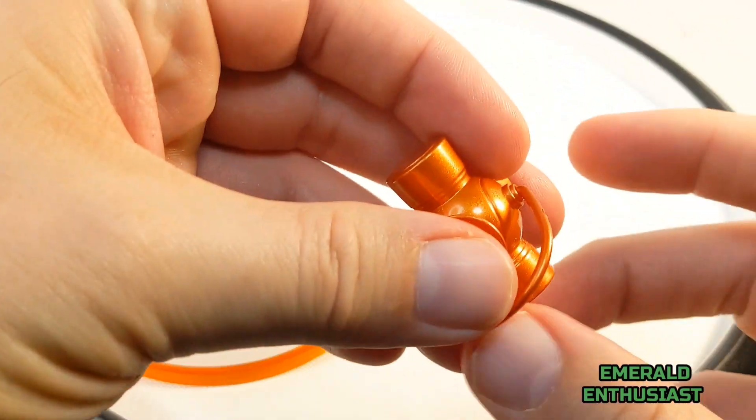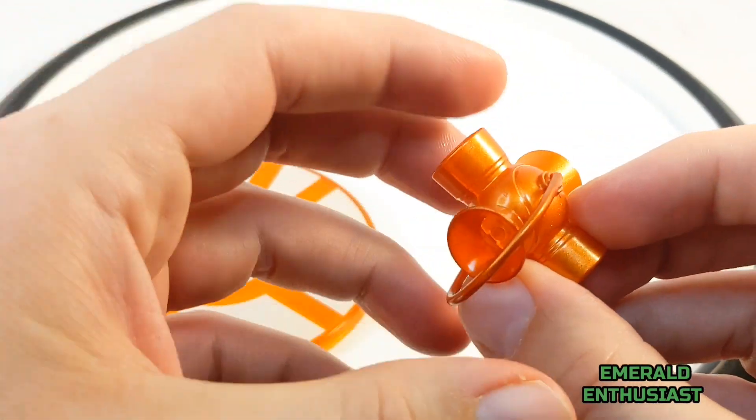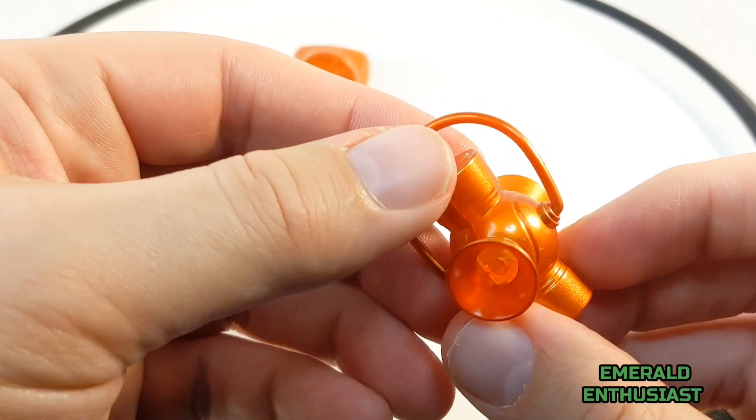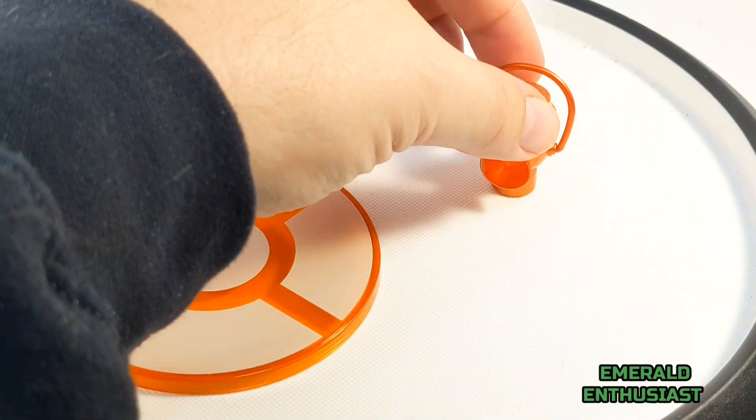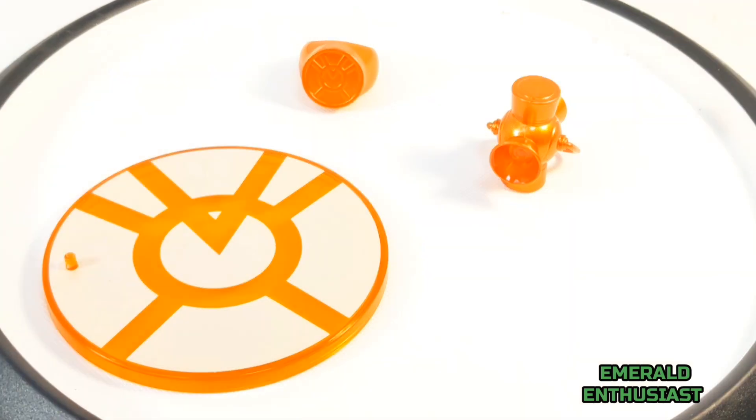And finally, the orange lantern corps personal power battery. This is not completely comic accurate — it should be a little bigger and have the orange lantern logo on the bottom. DC Direct used the same mold for all of the Hal Jordan power batteries. That being said, it's still a visually pleasing accessory, especially with the translucent plastic in the middle and the metallic paint.